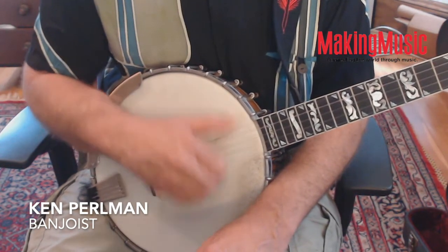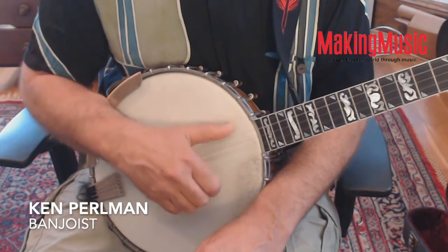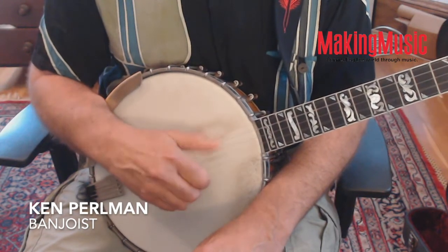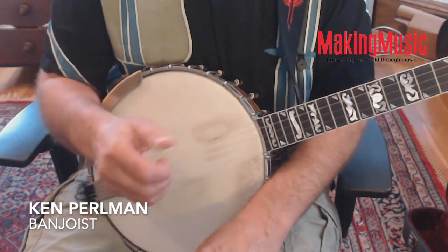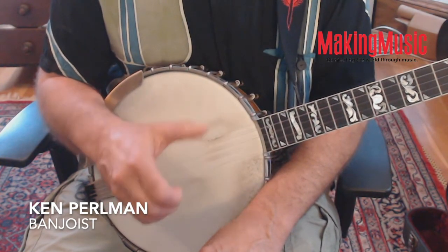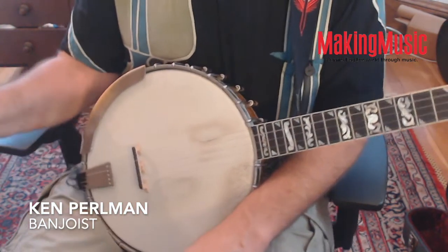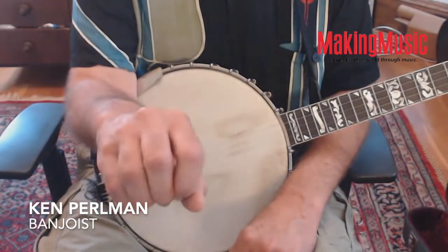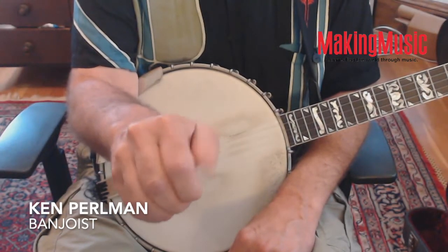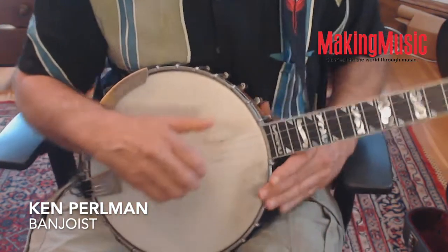The thumb and hand always act as a unit. It's important that as the thumb moves back and forth it moves in a curve and not directly back and forth, because thumbs don't like to move straight across — they do like to move in a curve. So just keep that in mind.